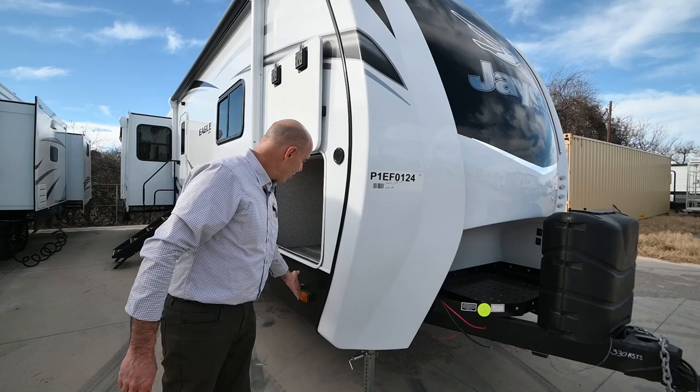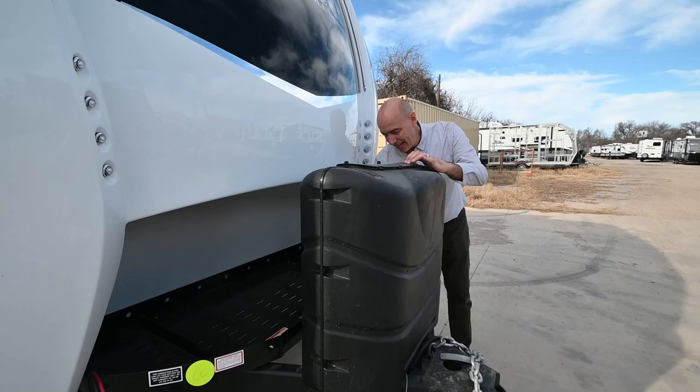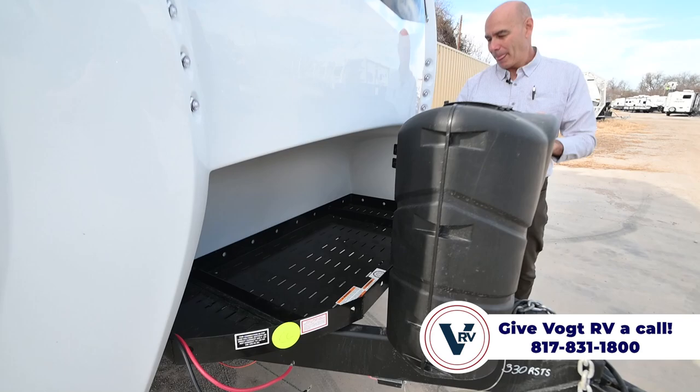Here are the 30-pound propane tanks right up here. On all the Eagles you do have a generator tray — if you put a generator in, this is where it goes. If not, you'll at least have your batteries up front here, and at the very least you have more storage area up here for extra items.